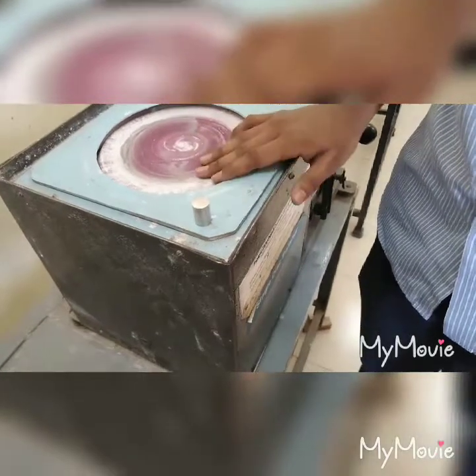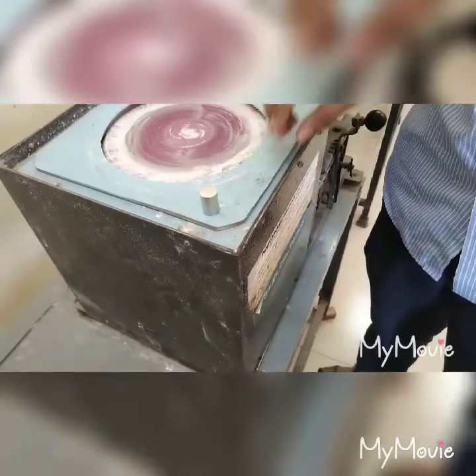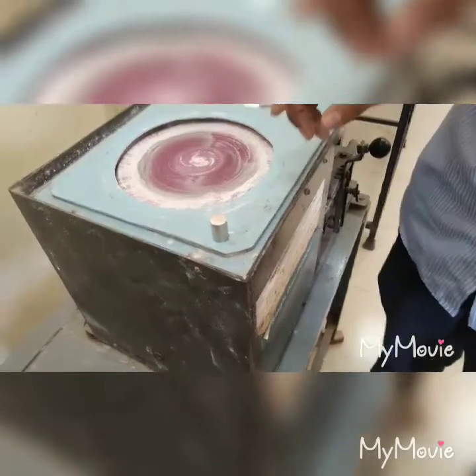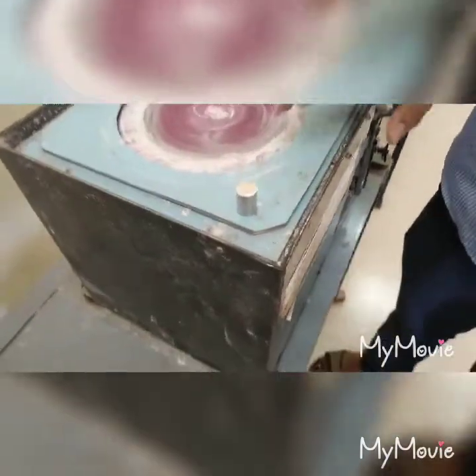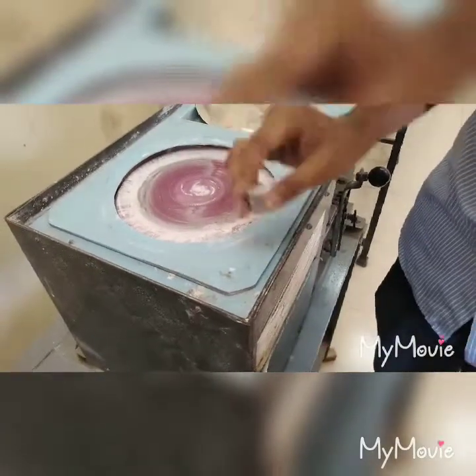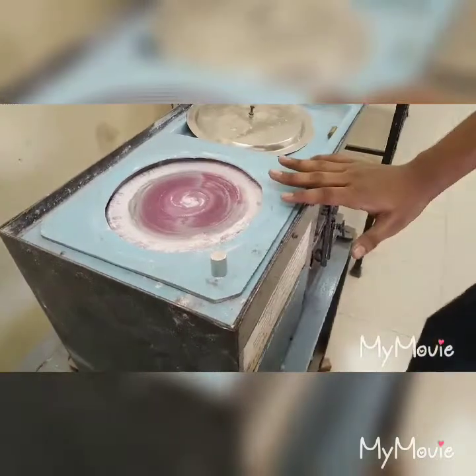The next method is fine polishing, which is the final step of the polishing process. In this method, the scratches introduced by 0000 paper or 600-grit paper are completely removed and the specimen surface becomes scratch-free. The finally obtained surface is called a mirror surface finish, and the corresponding polishing method is lapping.